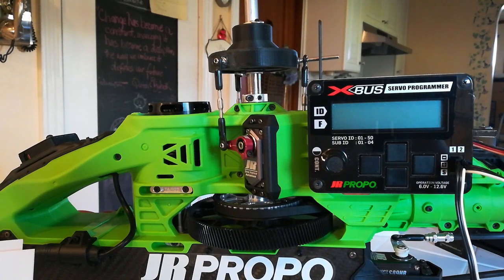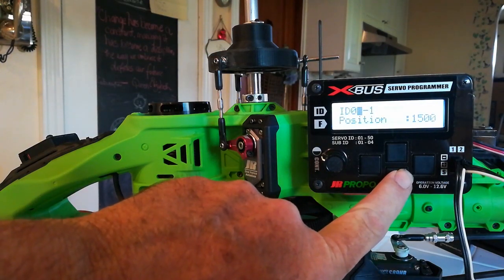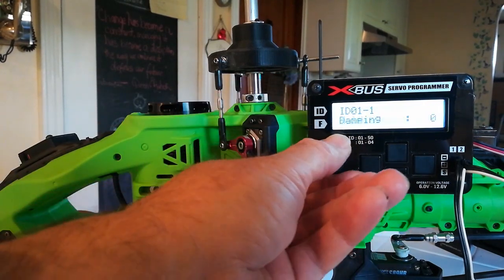We're going to begin by turning on our programmer, then scroll down using the center bottom button and rotate the knob. We're going to rotate it all the way to the last option, which is synchro mode.